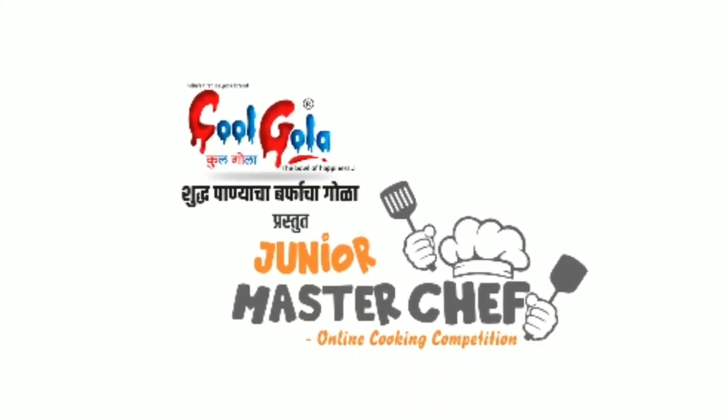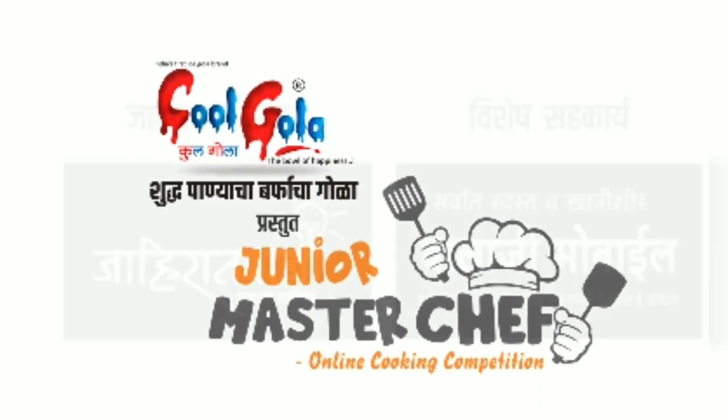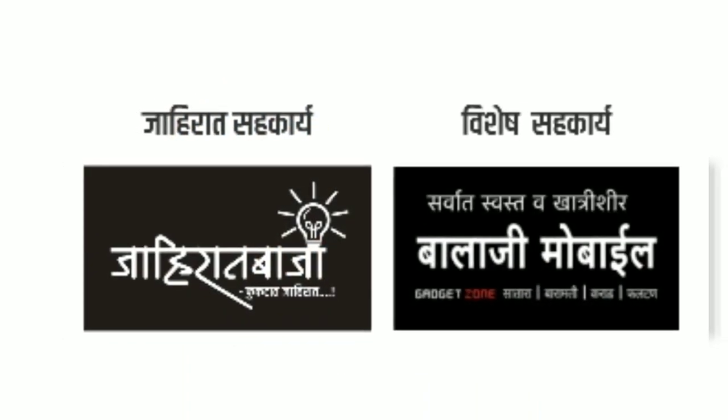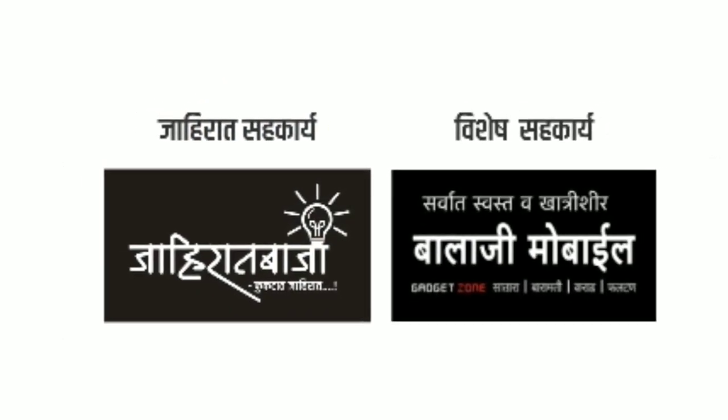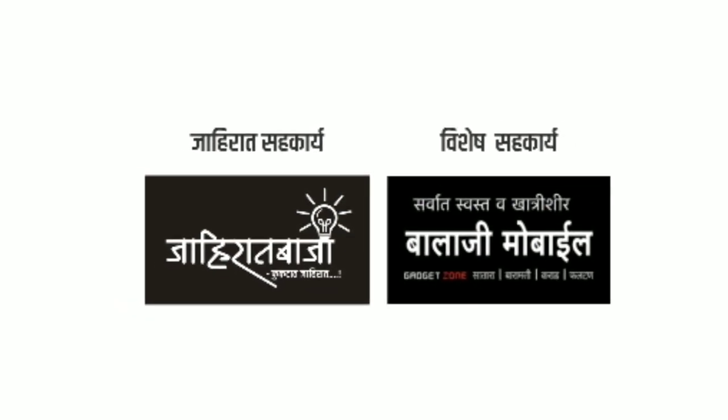Coolgola Cafe presents Junior Master Chefs Round 2, 2020. Special sponsorship by Balaji Mobile Satara.